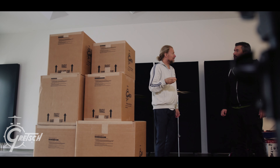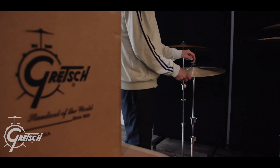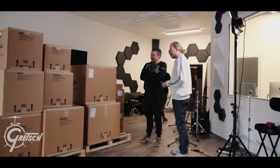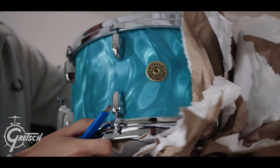I have always loved that great Gretsch sound. Since a long time back, many of my drum heroes had this sound before I knew they played Gretsch. I heard this sound and it was like, that's a typical sound. And later on I found out that it is actually that Gretsch sound.